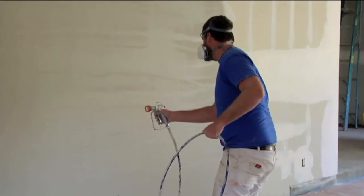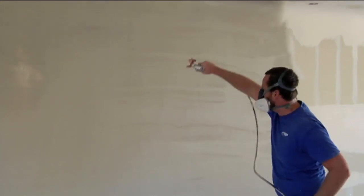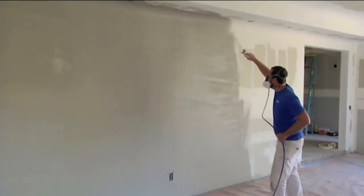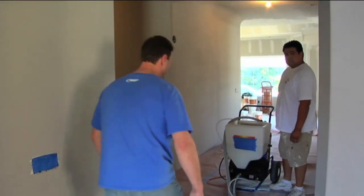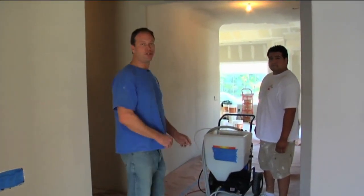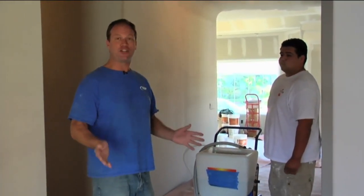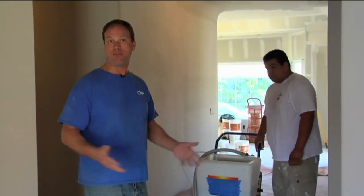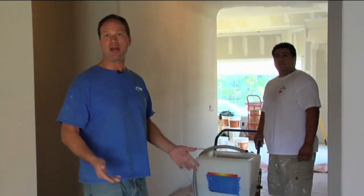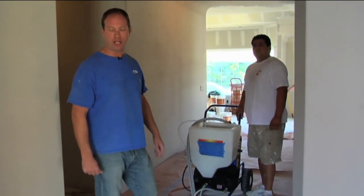We'll spray horizontally and then come back and run a vertical pass up and down to fill everything in, making sure we have a nice even coat everywhere. I'd like to introduce you to Tommy with Colorworks. We're going to demonstrate a different method using an actual texture rig. You can texture spray Vela anytime, anywhere. This machine works very well to putty coat walls, and you can even back roll with a half-inch nap roller.